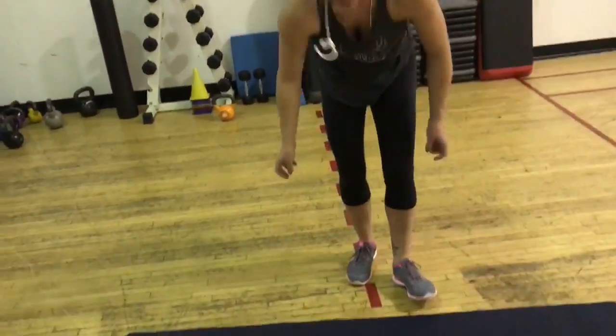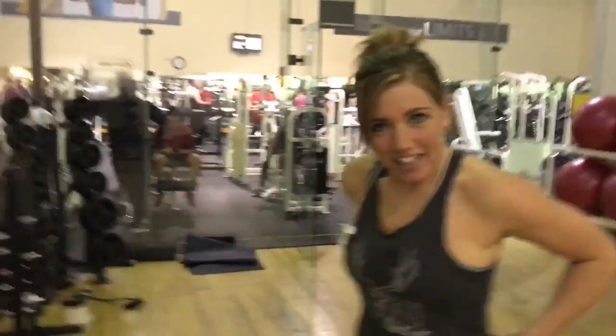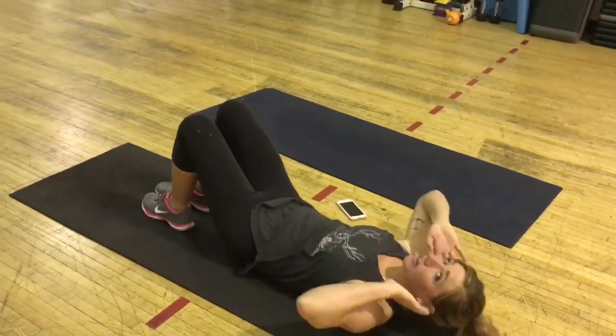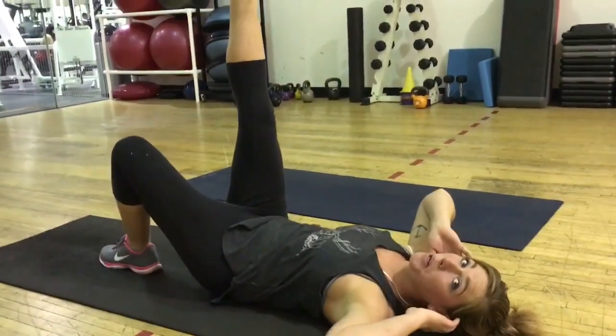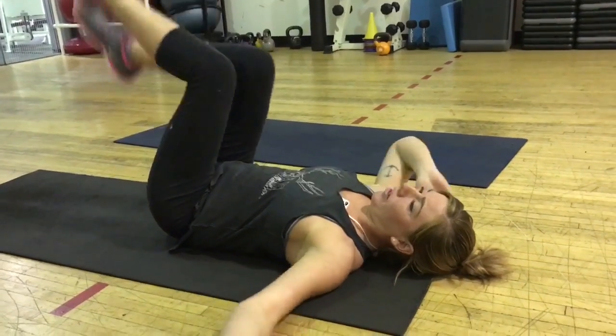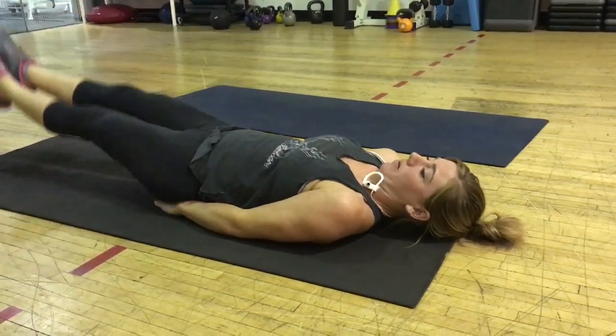We finished our shoulders and arms. Now Lindsey's going to put us through an ab workout — she didn't know if she was going to until this very moment, so let's see what she comes up with. We're going to do a lay-down routine: 20 regular crunches, then 10 with your right leg up, 10 with your left, 10 together, then cross movements — 10 on each side — and then the last set going around.